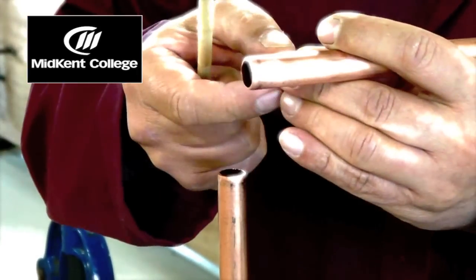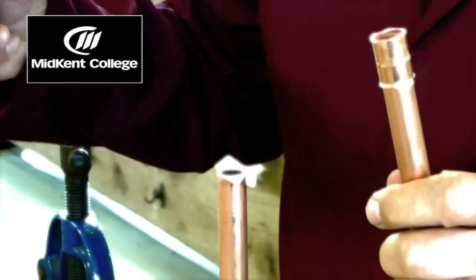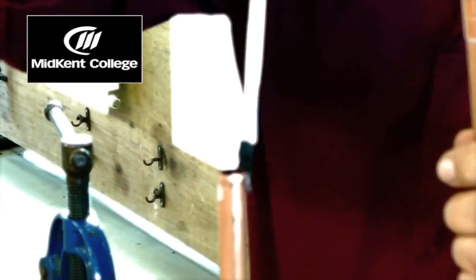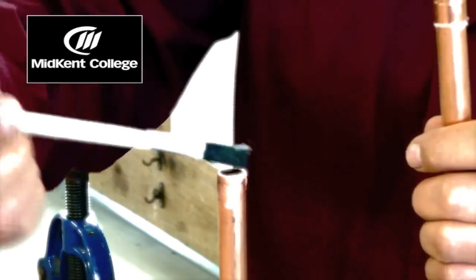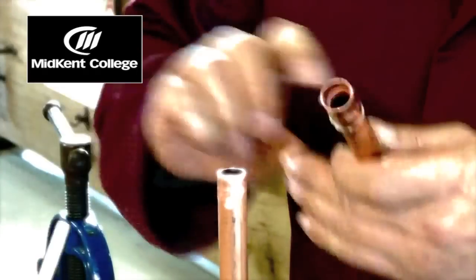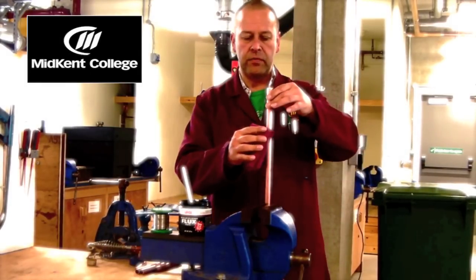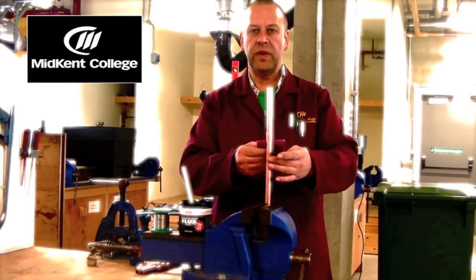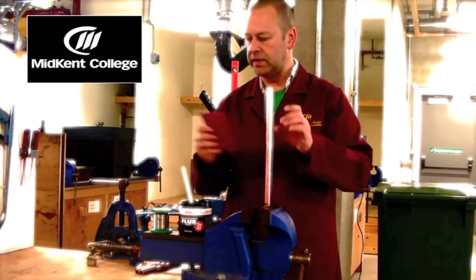We need flux inside the fitting if we're going to convey water through the pipe. However, if we were just going to convey gas, then we could just put it on the ends of the pipe, because the gas won't flush any excess through, whereas the water will clean the inside of the pipe out when we run it through. So there's our flux on the fitting and on the pipe, and then we just assemble the joint. At this point, you can take a rag and remove any excess flux. We don't want flux where we don't want the solder to flow to, so really only inside the fitting.